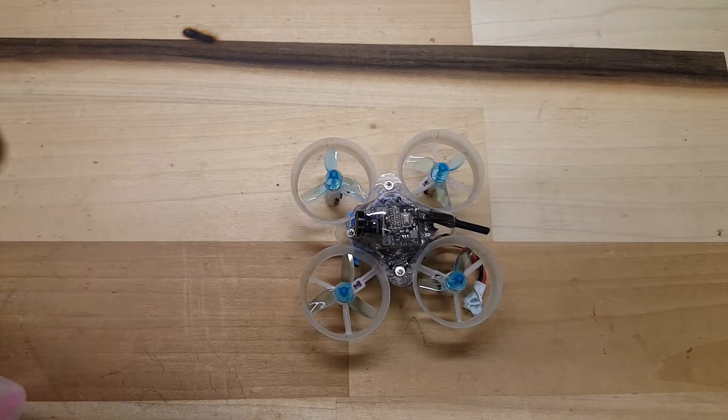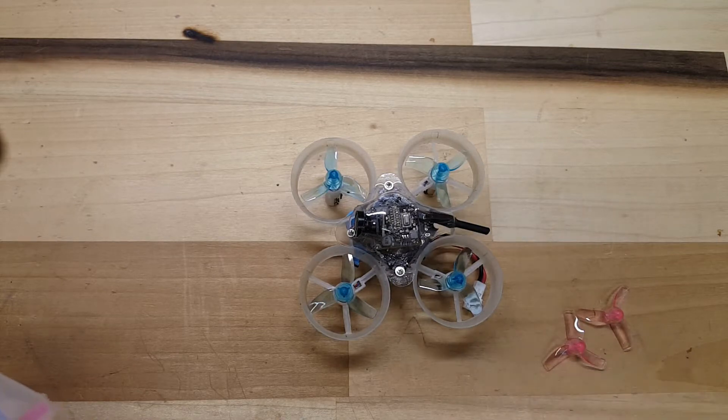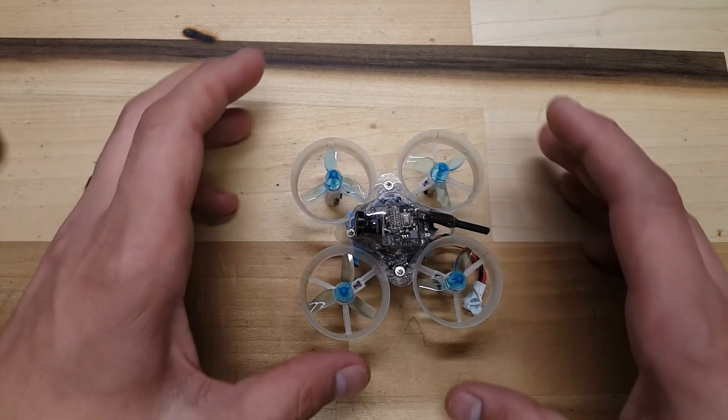Here's some of the pink ones. Performance-wise, I haven't noticed a difference between these and the stock ones. The translucent ones are just a tiny bit louder, but I'll take it. They look great. I don't even care if they're a little bit louder. This has made the 65 look pretty awesome to me anyway. I really like the clear canopy. The translucent props really set it off, and the canopy is a little bit different.